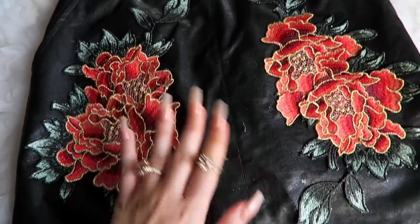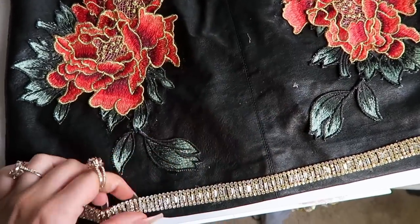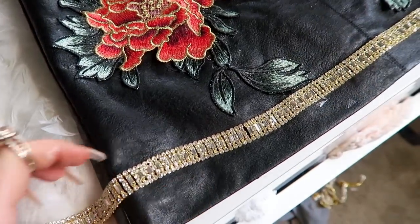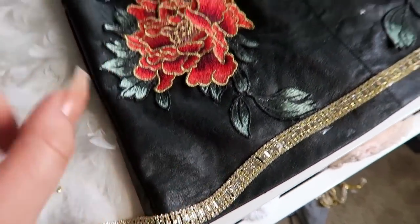Now that I have those all laid on there and drying, I'm gonna go ahead and put some crystals on the bottom too, just to kind of match the top. Same thing as before — glue it on, lay it on, bada bing bada boom, done.